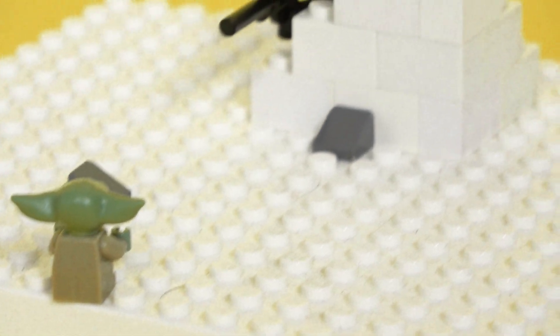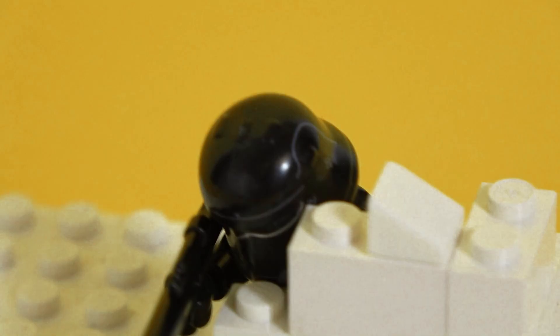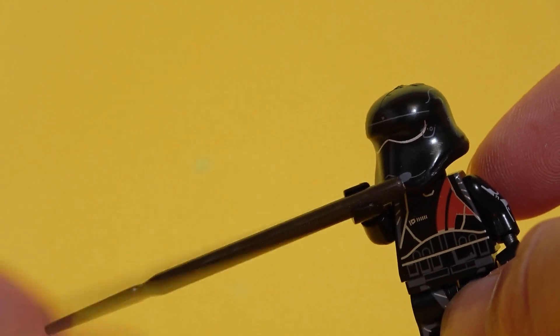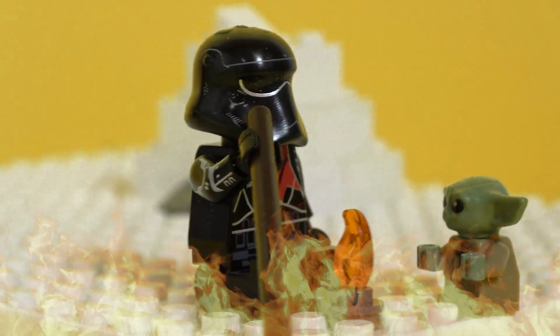Coming in at 4th place is a custom stormtrooper sniper. Even though I really like the idea of a sniper all in black, this minifigure is as bad as it could get. His arms can't move and his hands can't hold anything without dropping it. At least he can still sit in front of a fire with Grogu.